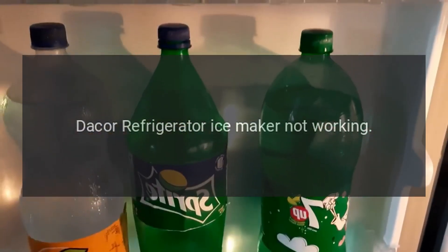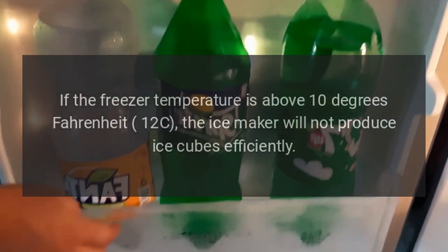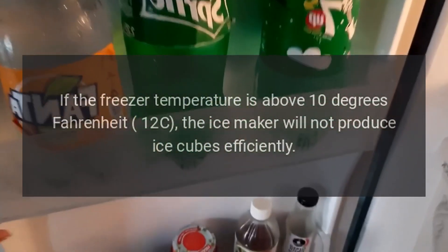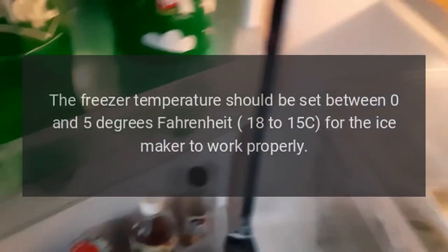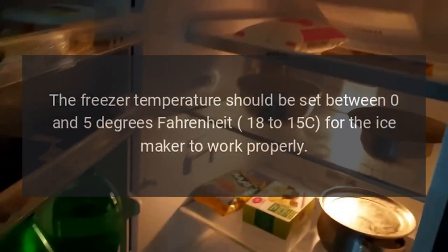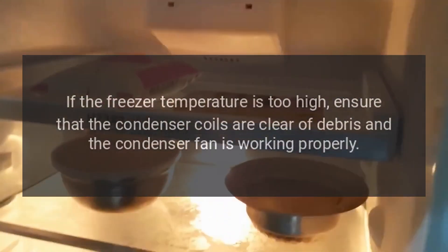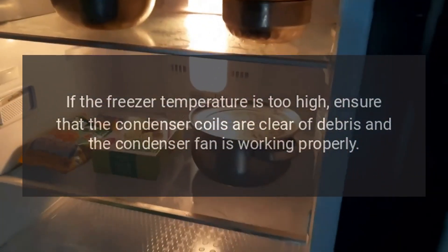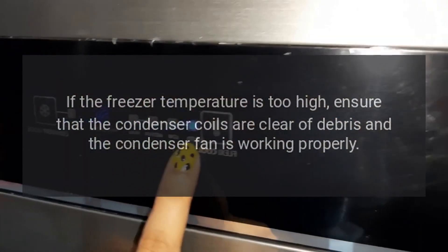DAKOR Refrigerator Ice Maker Not Working. If the freezer temperature is above 10 degrees Fahrenheit (-12°C), the ice maker will not produce ice cubes efficiently. The freezer temperature should be set between 0 and 5 degrees Fahrenheit (-18 to -15°C) for the ice maker to work properly. If the freezer temperature is too high, ensure that the condenser coils are clear of debris and the condenser fan is working properly.